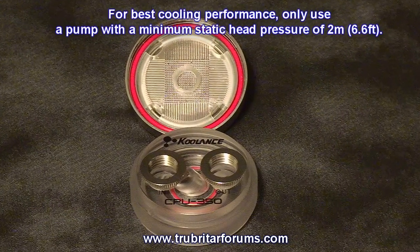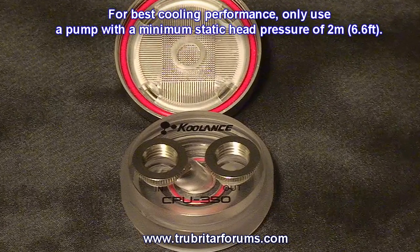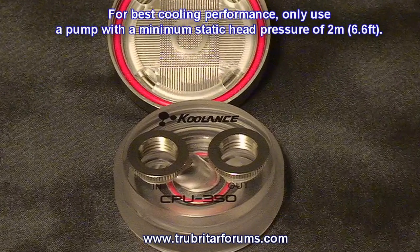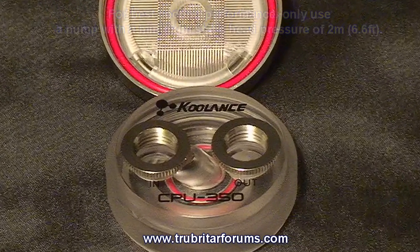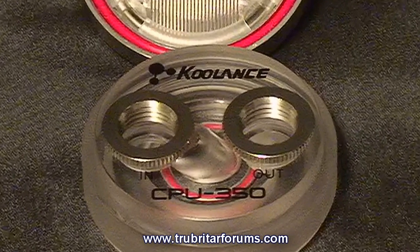The CPU350 is a directional low profile high performance water block. With this in mind, ensure you connect the right hoses to the inlet and outlet to ensure you have the correct pressure and flow through this CPU water block.